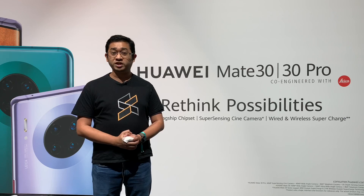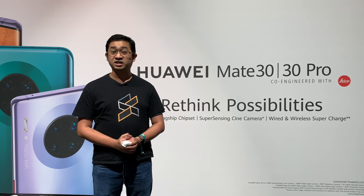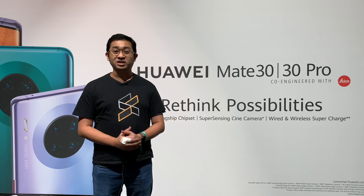During the launch event, Huawei CBG CEO Richard Yu mentioned that all devices will be running on the latest EMUI 10, which is based on Android 10.